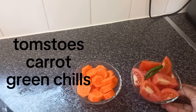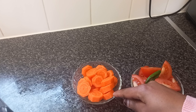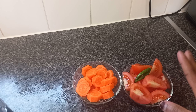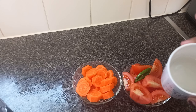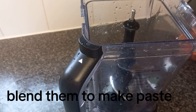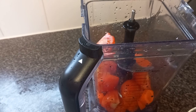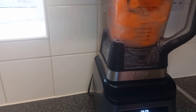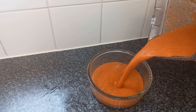Here I have four tomatoes, two green chilies, and carrots. I'm going to blend these in a blender to make a paste. If you have mixed peppers, you can add them too. I'm going to use half a cup of water to blend them. And here is our paste.